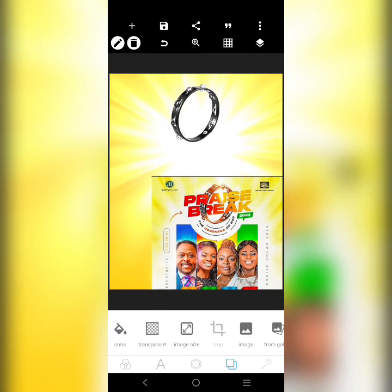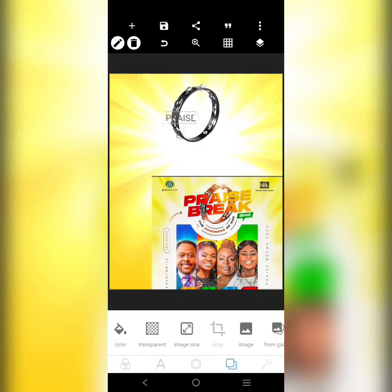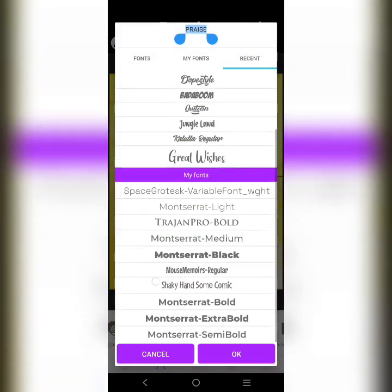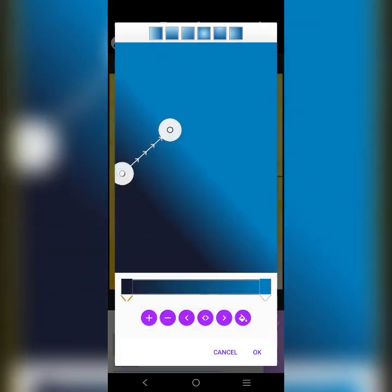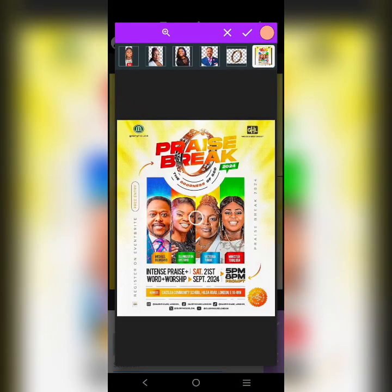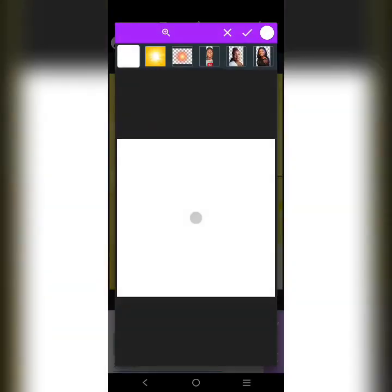Notice that the words 'Praise Break' are over there, so let's go 'Praise Break.' The font I was using here — I think it's a vertical style, so we can use it for this tutorial. What we're going to do now is apply a gradient — two colors. This part is going to be red, then the other part is going to be a deep yellow.